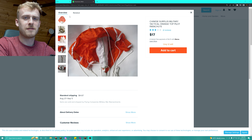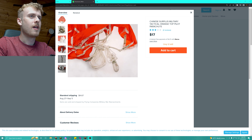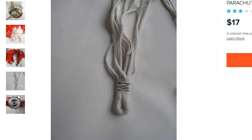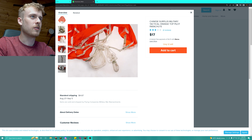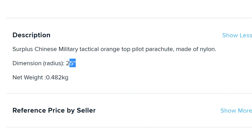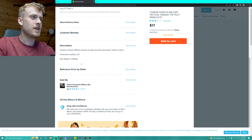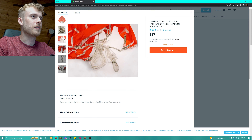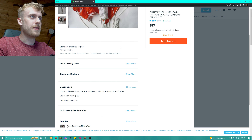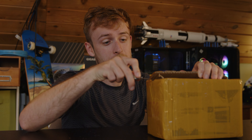We'll maybe see if it can hold people's weight — we'll find out. Just to point out, this looks rather robust. The problem with Wish is they always have such great pictures and in reality it's entirely different. This looks like a reasonable parachute — it doesn't look particularly large. It says dimensions radius 25, so it's an orange top pilot parachute. We're going to find out if this pilot parachute is actually worth the money.